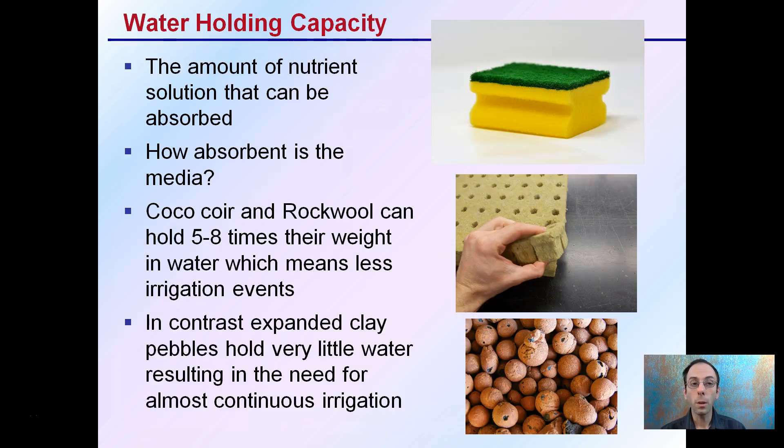Water holding capacity is the amount of nutrient solution that can be absorbed — essentially, how absorbent is the media or substrate you're using. Coco coir and rockwool can hold five to eight times their weight in water, which means fewer irrigation events are needed. In contrast, expanded clay pebbles hold very little water, resulting in the need for almost continuous irrigation.